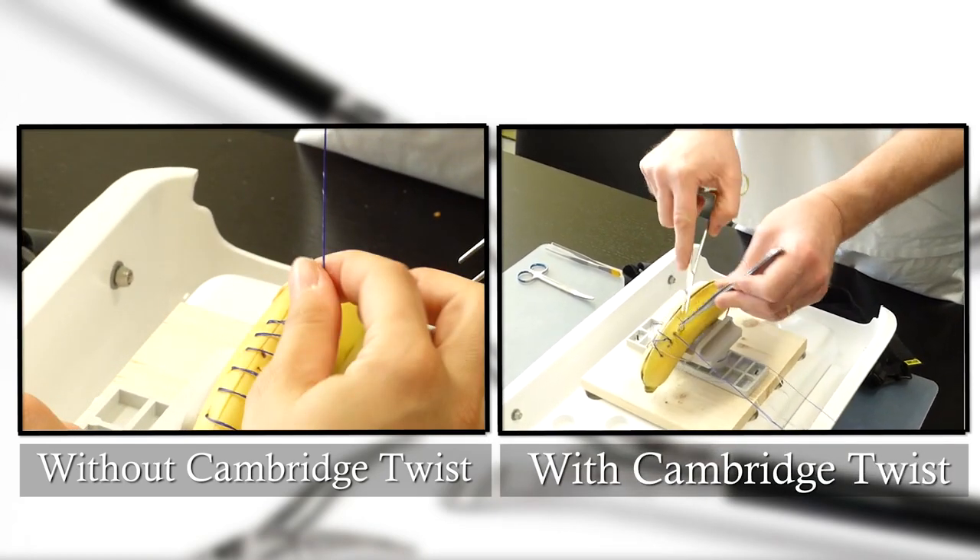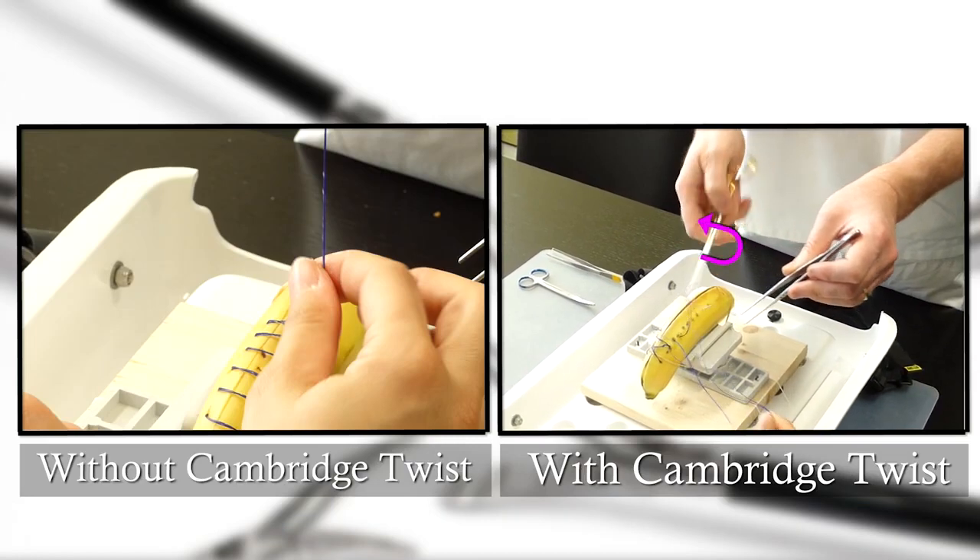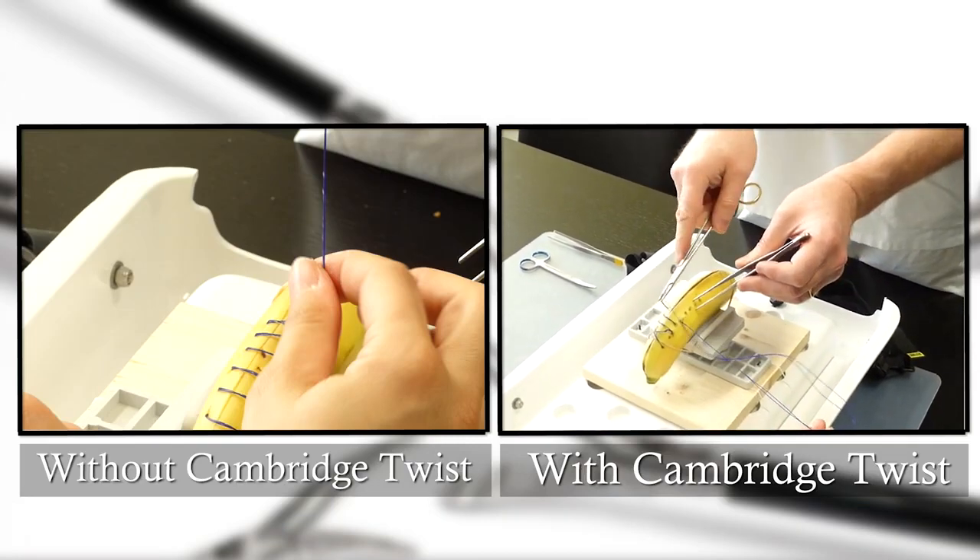On the right side, one can observe that the running suture falls down smoothly without any need of the assistant to interfere.